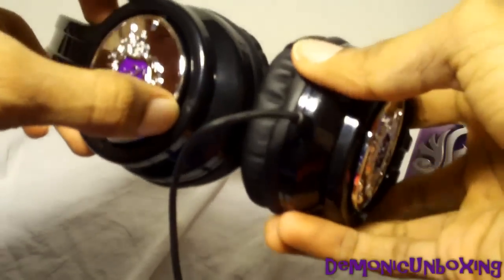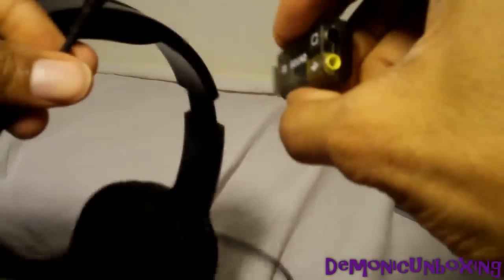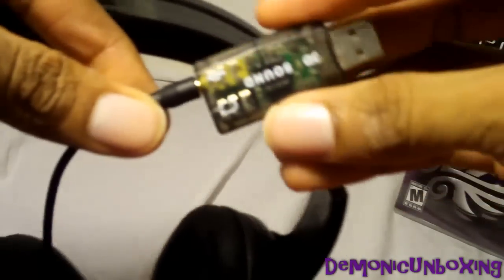I already read the description of these before I bought them, and it appears that these only work with 3.5 audio devices, such as your cell phone. So if you're getting this for your 360 or PS3, they will not work on your console, as you can tell by the jack here. However, I do have this adapter, and I don't know if this will fit in there. It fits. So I'm going to try to plug this into the PS3 and see if I can get this to work on PS3.